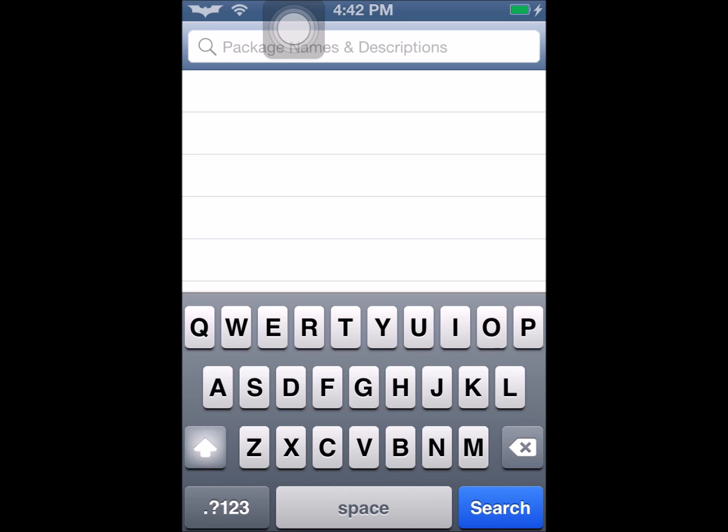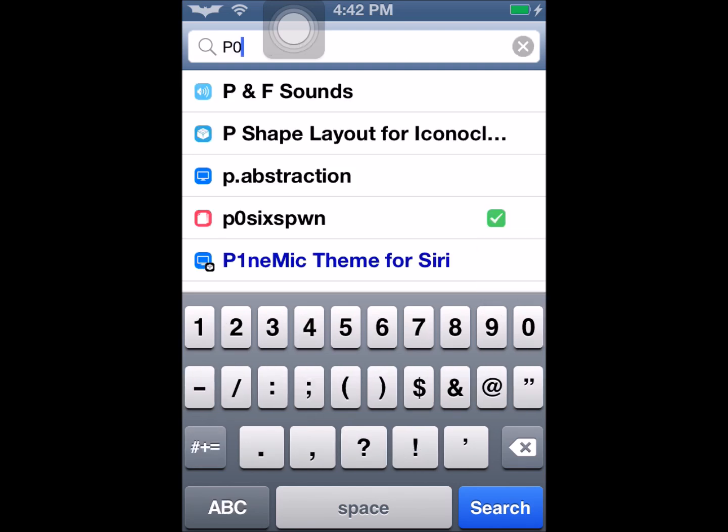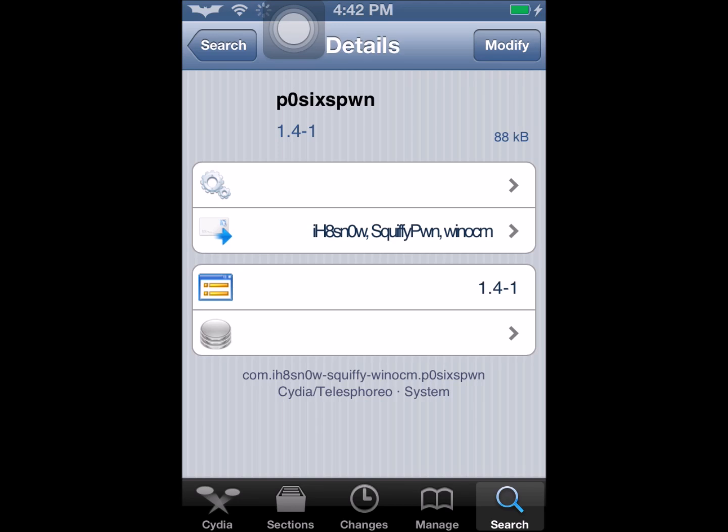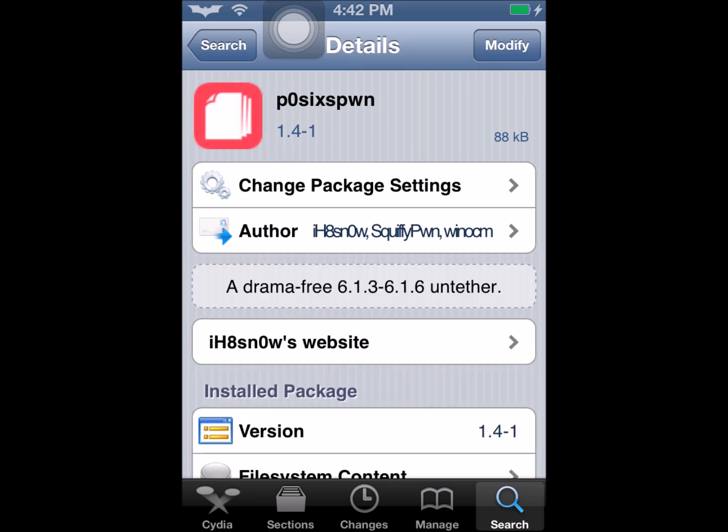And then press in p0sixspwn. This link will pop out — it should be this link. After you're done searching it, click on it. This is the tweak that allows your jailbroken Apple device to become untethered.